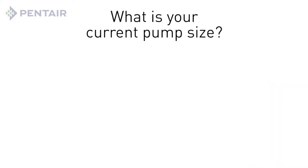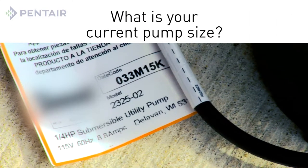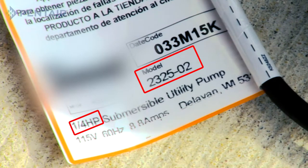First, if you already have a pump, what is your current pump size? You can find this information on the identification plate located on the power cord tag. The tag will show model, horsepower, and voltage. You may also refer to the manufacturer's website to locate additional information.